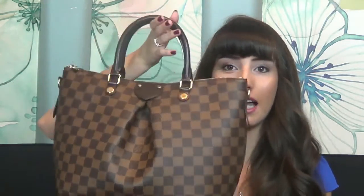Currently this bag only comes in a PM size, the MM size which is this one, and then the bigger GM size. And in canvas, it only comes in this Damier Ebene canvas.